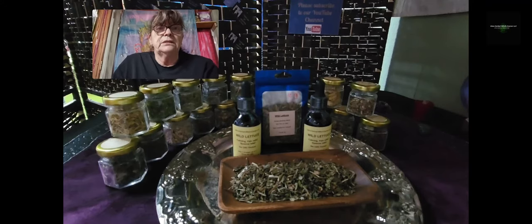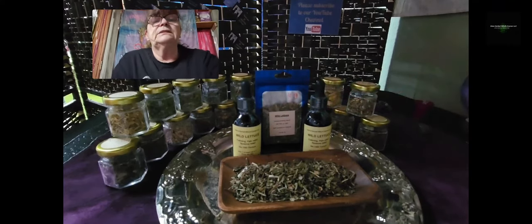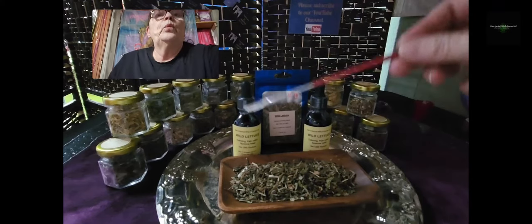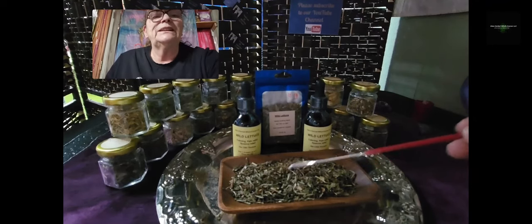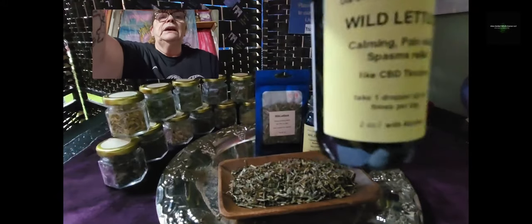To be clear again: if you are buying any CBD or any products that have more than 0.3% THC, it's not legal here in Nebraska. My tincture has no THC, and there is no way you can get high from white lettuce tincture. This is the white lettuce — when you harvest the plant, you put it in the dryer, and this is the product. I then infuse the white lettuce in alcohol.